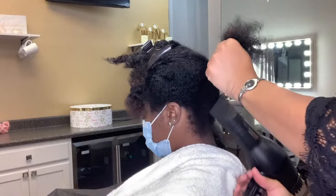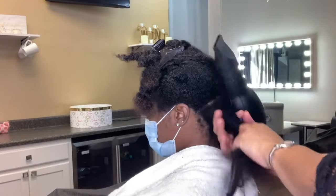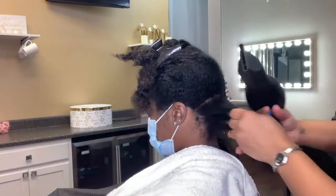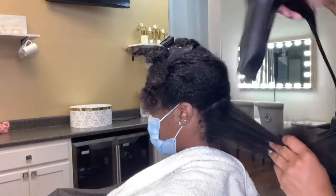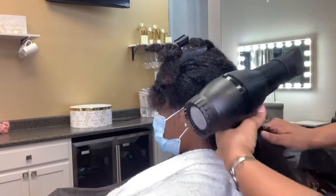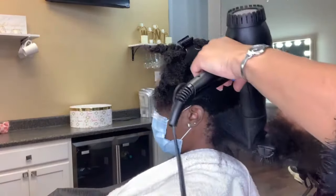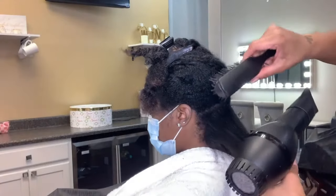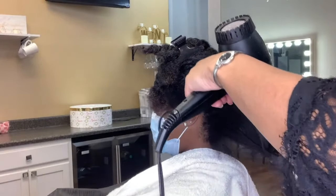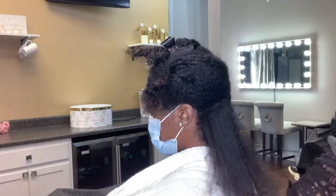For my first section here, I combed through thoroughly with my shampoo comb, and I used my fingers to rake through that smaller section so that the air could circulate to her scalp and roots. I'm just running my blow dryer through that section, and then I pick up my Denman brush. This is my favorite brush and my favorite blow dryer — it will be linked below. I'm telling y'all, it is worth the investment.